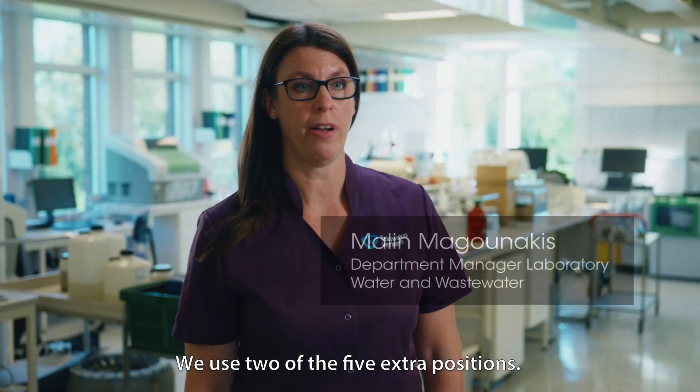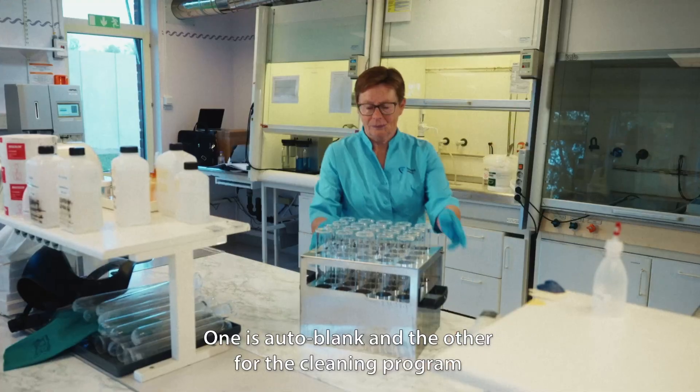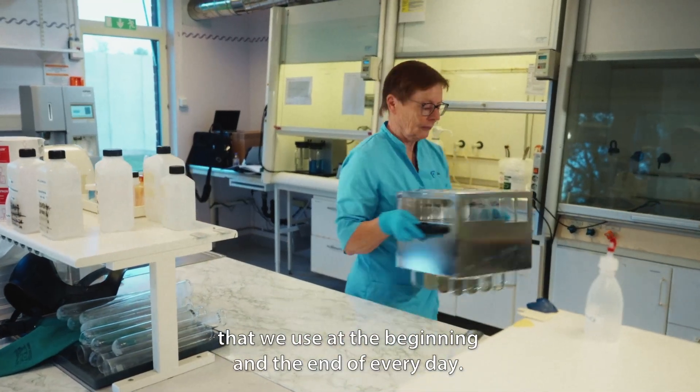We use two of the five extra positions. One is Auto Blank and the other for the cleaning program that we use at the beginning and the end of every day.